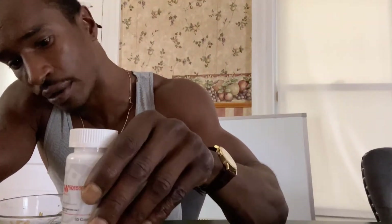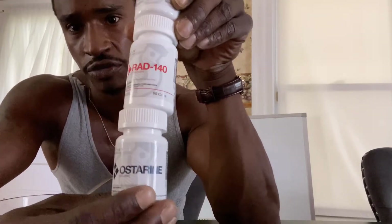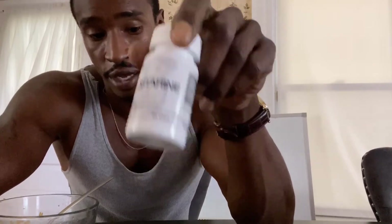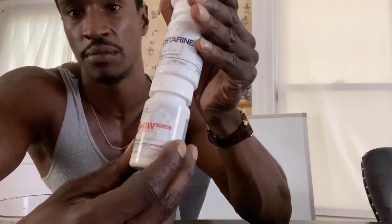Buy two, get one half off. So here's my stack: I bought some GW Cardarine, some Rad 140, and some Ostarine. I started my test subjects out with all three the first week — 20 milligrams of Rad 140, 15 milligrams of Cardarine, and 15 milligrams of Ostarine. After about one week, I upped the Ostarine to 30 milligrams. So my test subject is currently on 20mg Rad 140, 30mg Ostarine, and 15mg Cardarine per day.